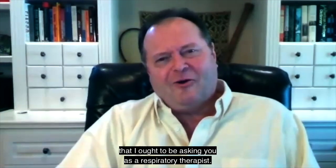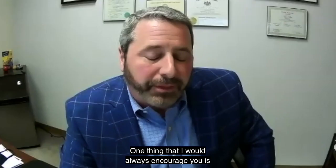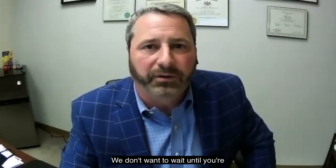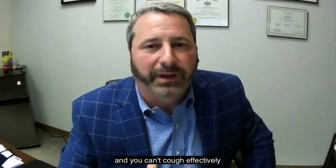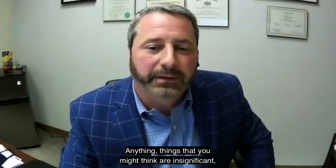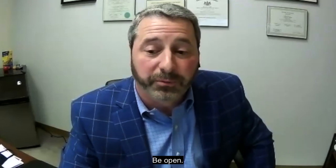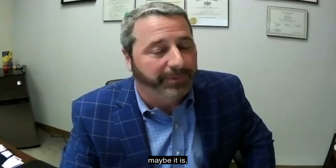What question have I not asked you that I ought to be asking, as a person living with ALS and moving into usage of this respiratory technology? One thing I would always encourage: reach out to us. Most everything that we do, we're doing before you need it. We don't want to wait until you're in a bind. If you start having issues with coughing and can't cough effectively or clear your throat, let us know — that's one of the things that would prompt us to add a cough machine to your regimen. Things that you might think are insignificant may not be. Be open and communicate to all of us on your healthcare team about what's going on.